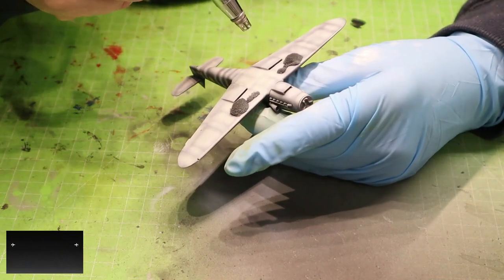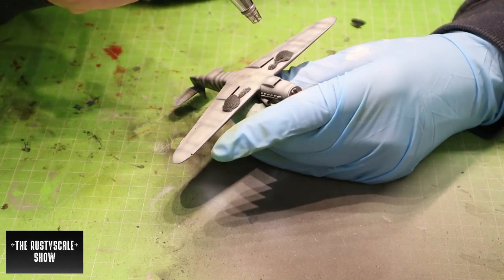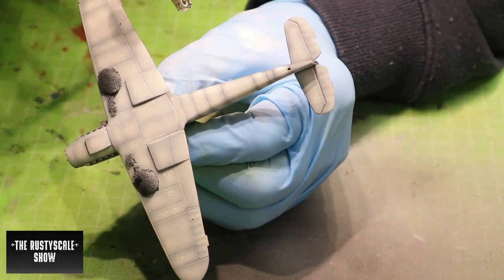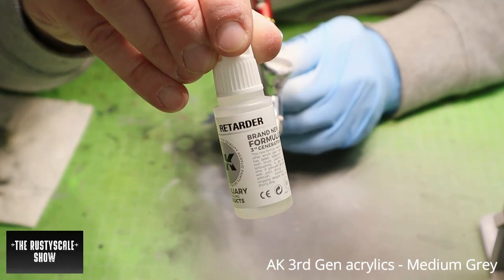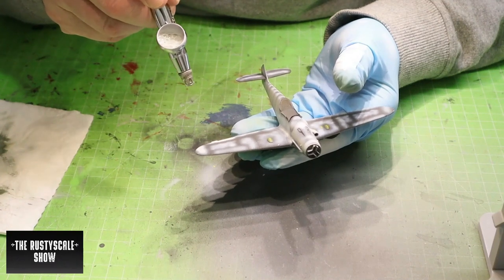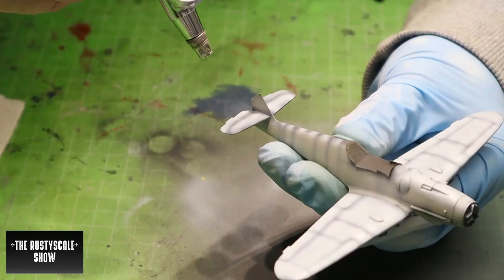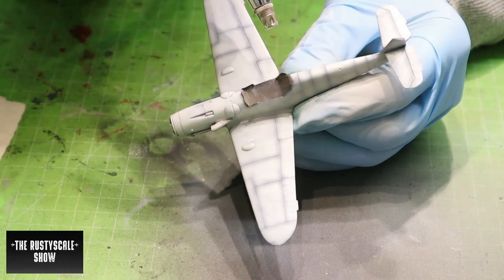For the lower surface — the lower half of the body — I used Ammo MIG acrylics, but for the rest of the painting job I strictly used AK third-generation acrylics. I started with medium gray for the upper surface, the upper half of the fuselage. This paint is quite thick, so you have to thin it down thoroughly with the AK acrylic thinner.